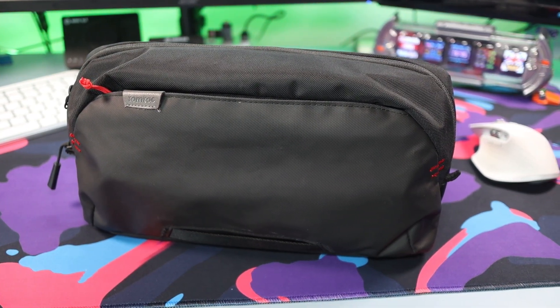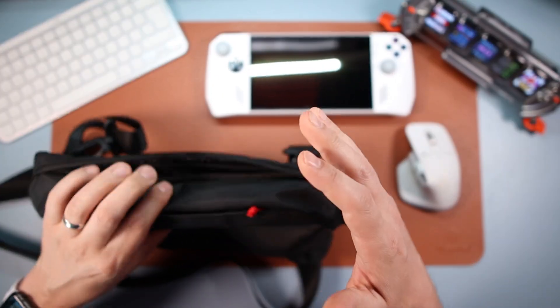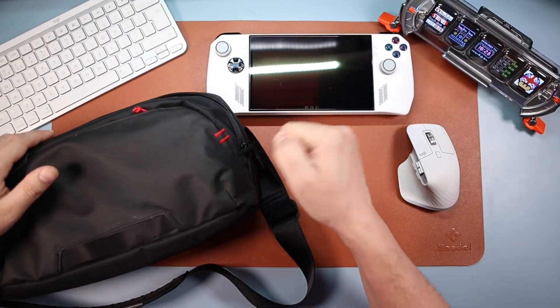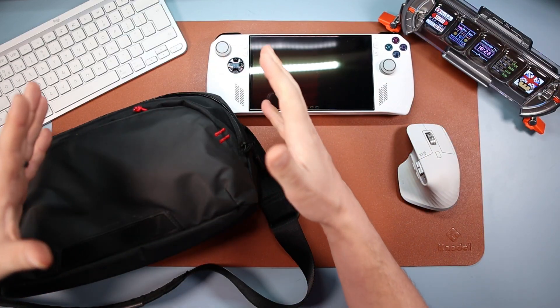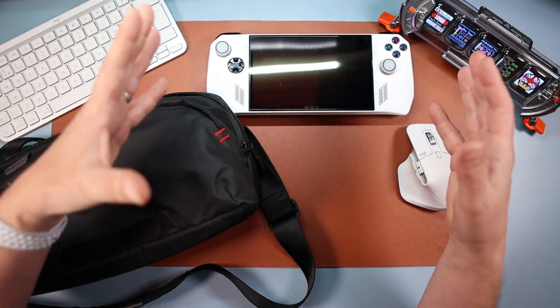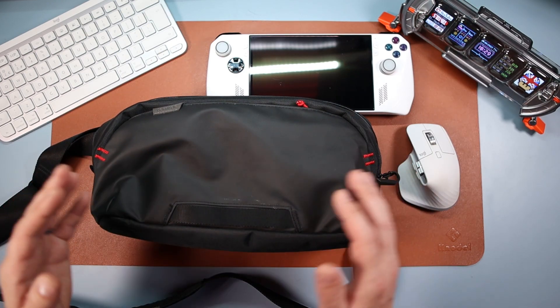I want to get something out of the way first: this isn't a hugely protective case. It's a soft material — there is protection and I'll explain why it's enough — but it's not going to be a real hard bombproof knockable case. If you want that, go have a look at those, but they're big, bulky, and not very comfortable to carry.